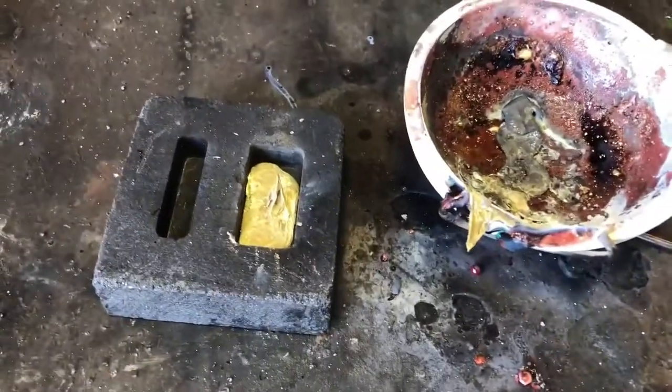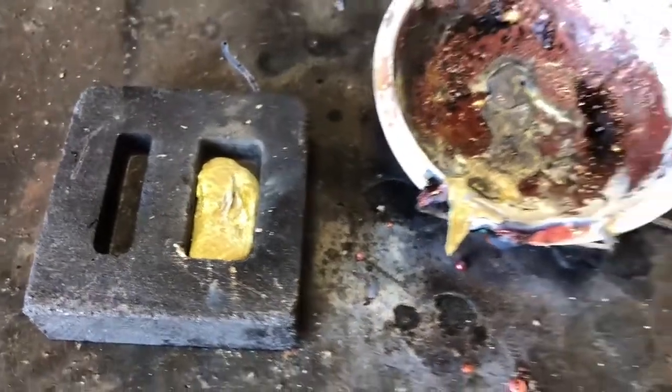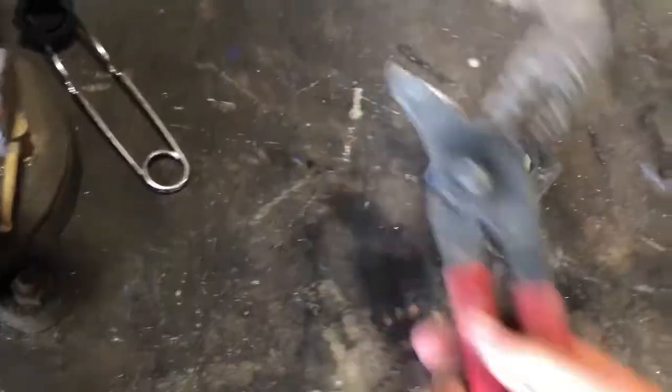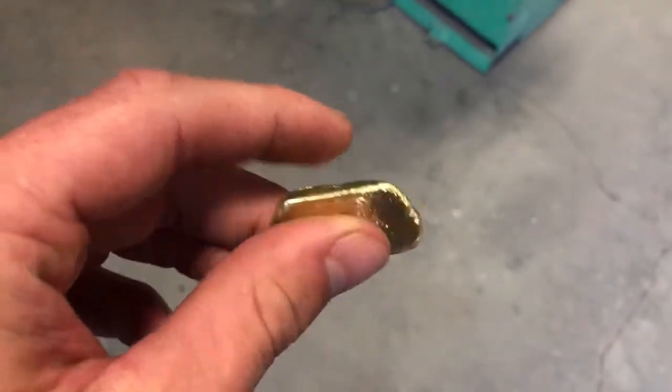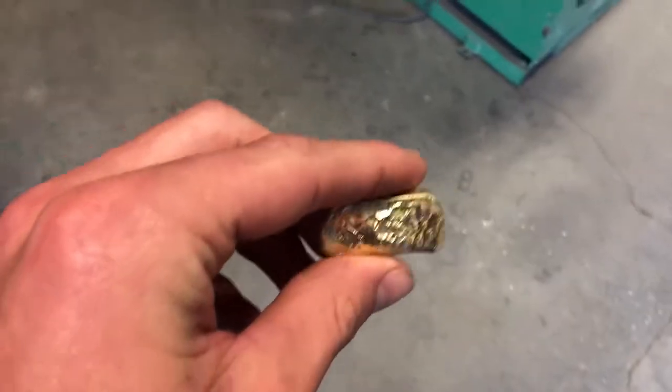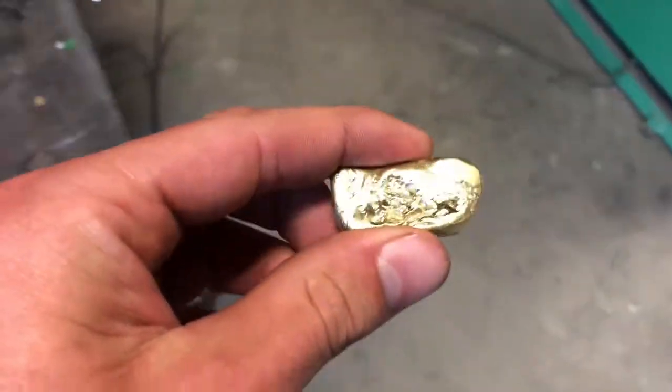I had a little trouble getting it all to melt and was getting a lot of impurities floating up, but I was able to pour it. Now I'm going to dump it out and cool it off. And there she is all polished up — almost looks like gold. I'm pretty happy with how that turned out.